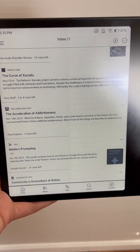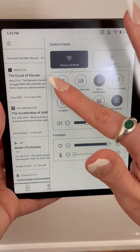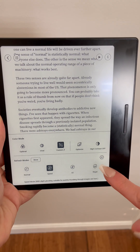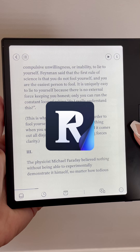When I switched back to the speed setting, it was lightning fast and super smooth. I personally would suggest setting your refresh rate to speed to start with, and if you notice any ghosting on your documents, you can quickly clear this by manually refreshing your screen. I just set my refresh rate at the global system level, but you can also set your preferred refresh rate on a per-app basis.